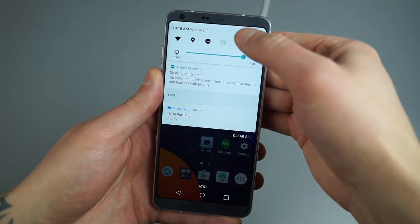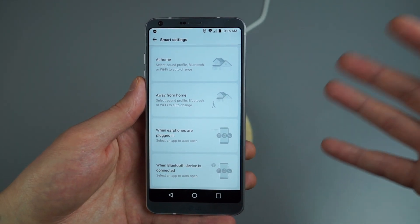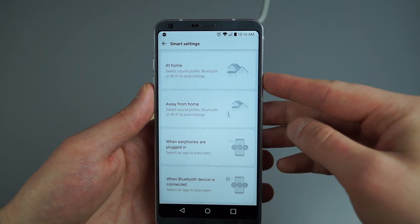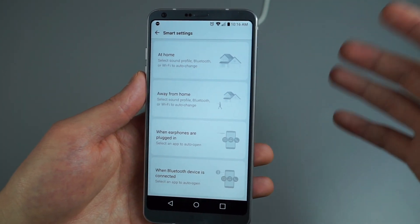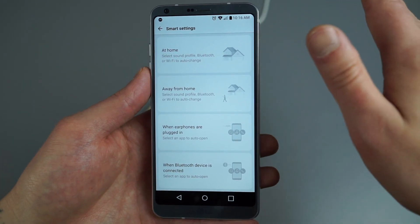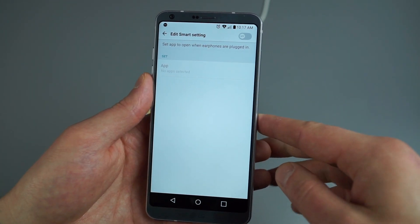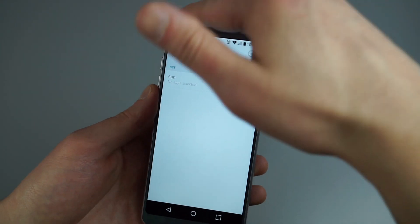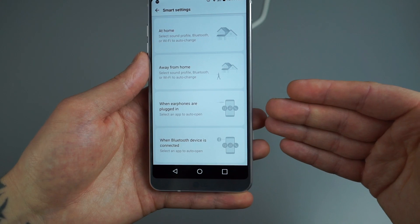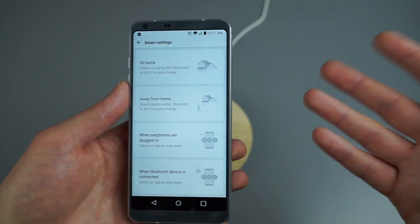Next is Smart Settings — LG's own profile system. When something happens on the device, the phone recognizes it and loads a profile. At home, it can ensure you're on your home Wi-Fi or connected to home Bluetooth devices. Away from home, you can change sound profiles or switch Wi-Fi networks. Whenever you plug in earphones, you can have an app open automatically — say Google Play Music every time you put in headphones. You can also have apps open when connecting Bluetooth, like the Android Wear app when pairing your watch.